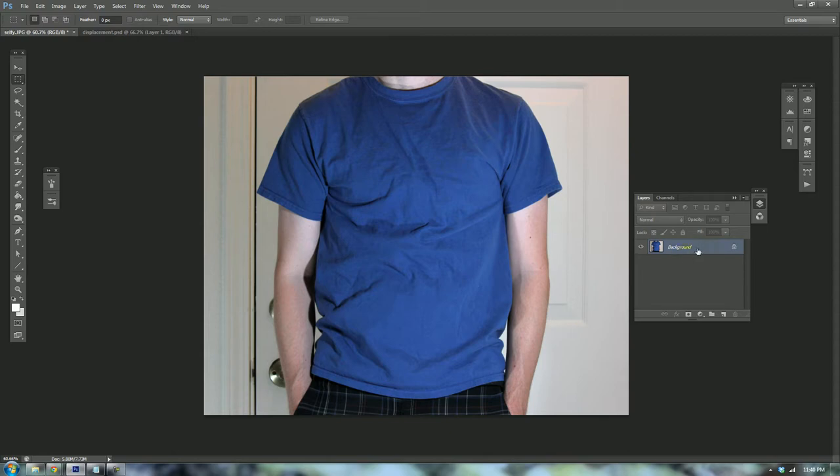The first thing I usually start with is duplicating the background layer. I do this in case I mess up — I can go back and retrieve the original content without having anything ruined. It's just known as non-destructive editing. So I'm going to duplicate that layer.